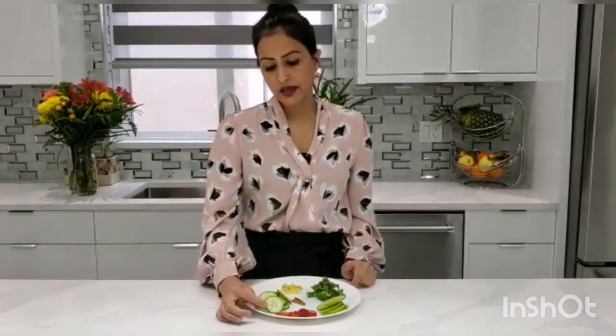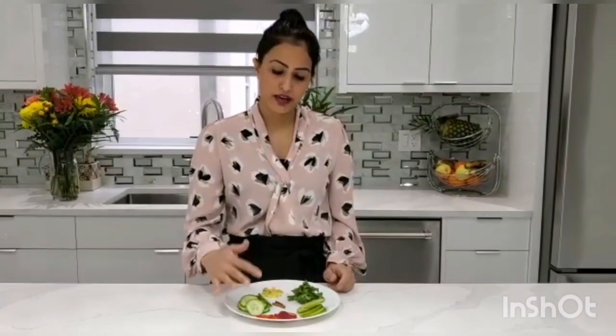The next ingredient is strawberries. If you have strawberries at home you can use them, but if you don't have them, that's fine. I'm using them because I like to use seasonal food and strawberry is in season right now. Strawberries have vitamins A and C and they help to throw toxins from your body, so they're very good for your system.